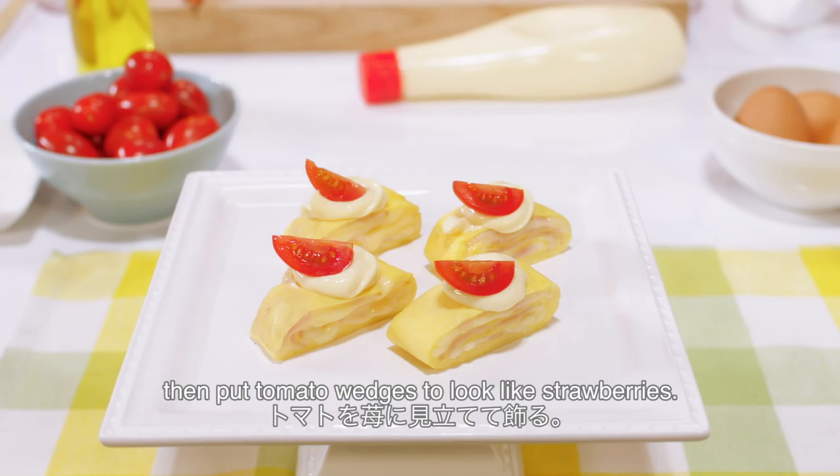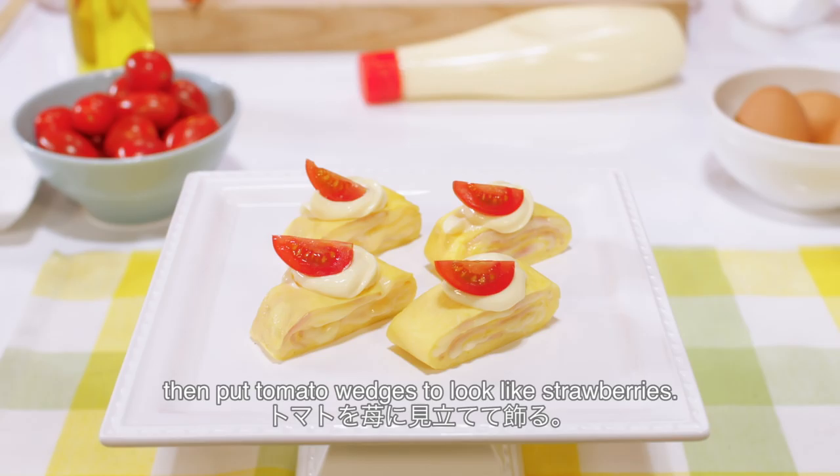Garnish with mayonnaise to look like whipped cream, then put tomato wedges to look like strawberries. And now it's done!